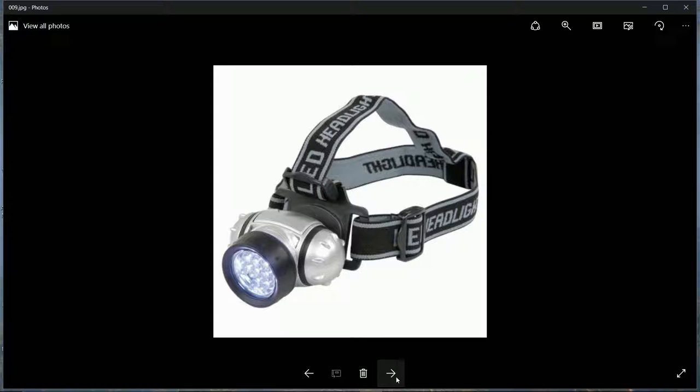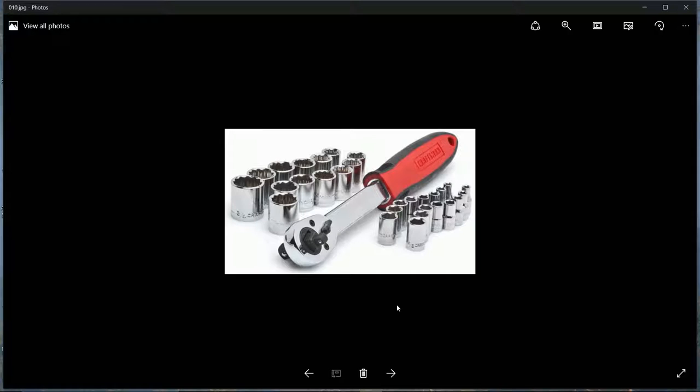A head torch is very useful. I use this particular model myself - it's absolutely fine. Make sure you get rechargeable batteries.